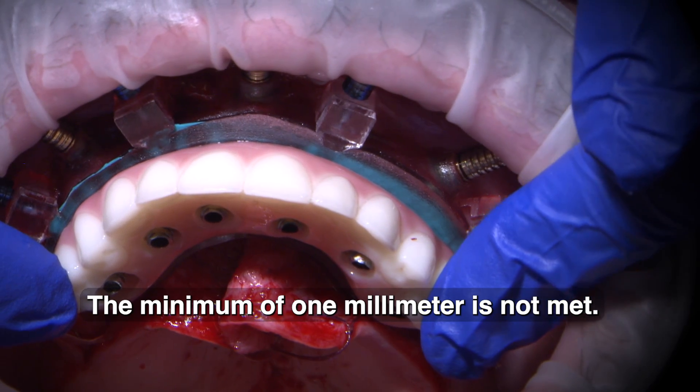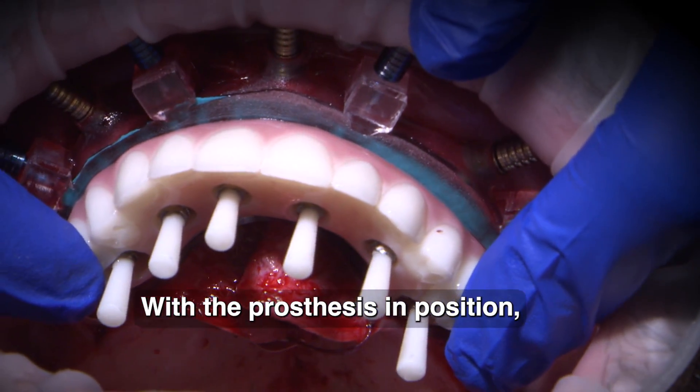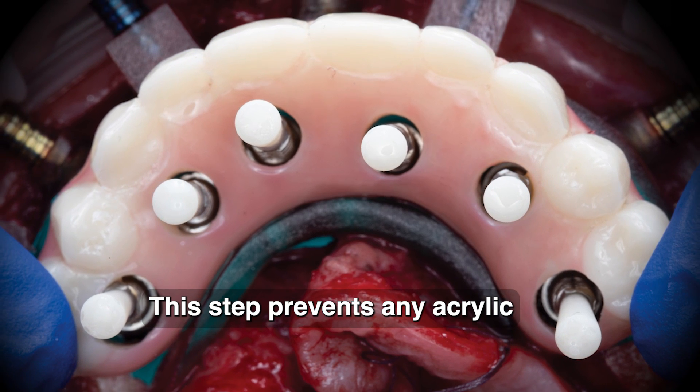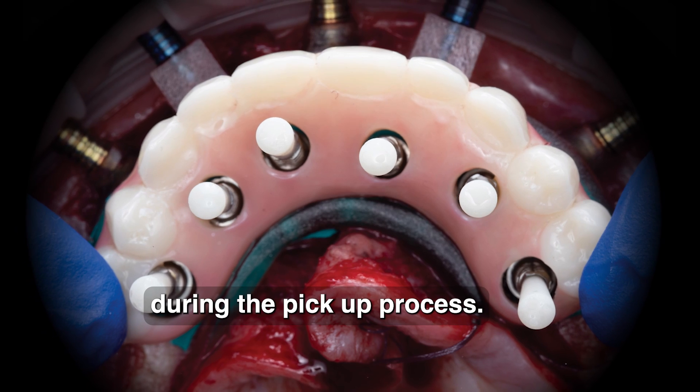The minimum of 1mm is not met and adjustment may be required. With the prosthesis in position, the blockout shims, which are also included, were inserted into each titanium cylinder. This step prevents any acrylic from accidentally covering the screw head or the access channel during the pickup process.